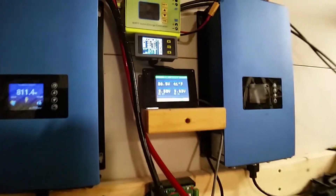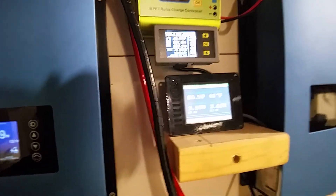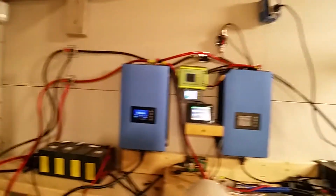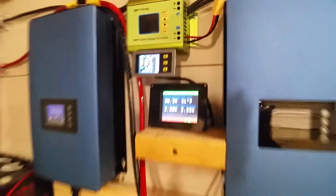I did not get the system that has the shunt in it because I already had the shunt. And of course, once I got it, I realized I should have paid the extra 50 bucks or so to get the shunt model — I would just provide my own shunt.